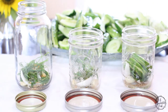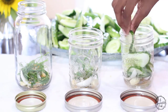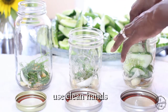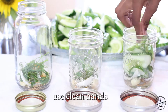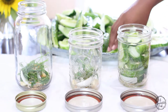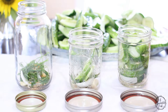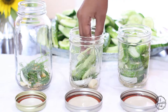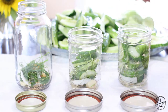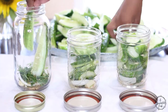Pack it in, pack it in to the rim. Sometimes you have to turn it to the side to get it to fit in. Okay, good.